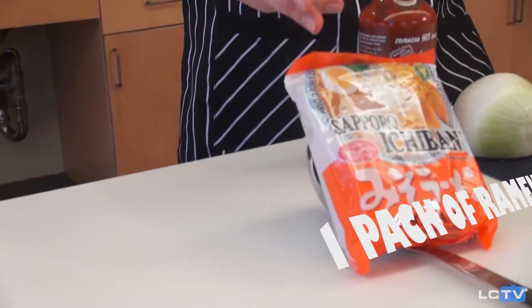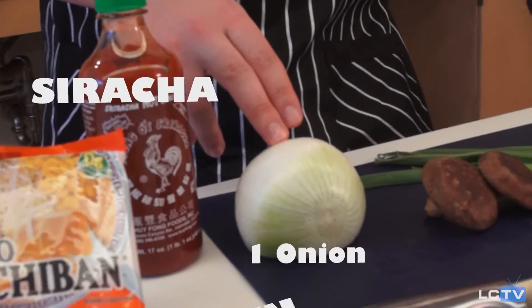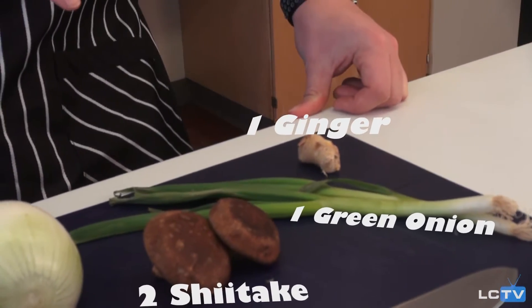To do that you're going to need a package of instant ramen, some sriracha sauce, an onion, a couple of shiitake mushrooms, some green onion, and some ginger.